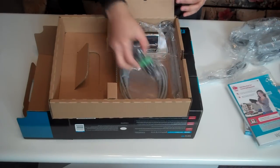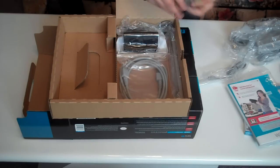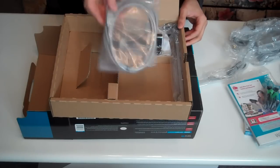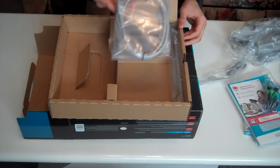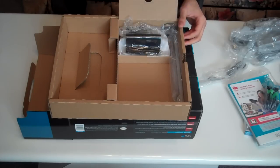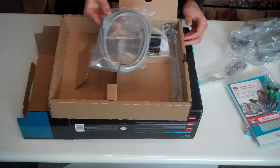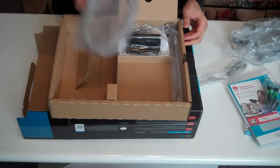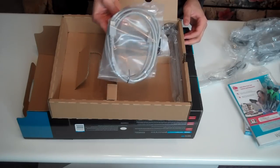Right here you've got the stand for the Wii U console, which is included in the Deluxe Edition. You also get an HDMI cable, which is included, so right off the bat you can play your console in full HD — not standard cables or anything like that. I believe this is the first console to include an HDMI cable.